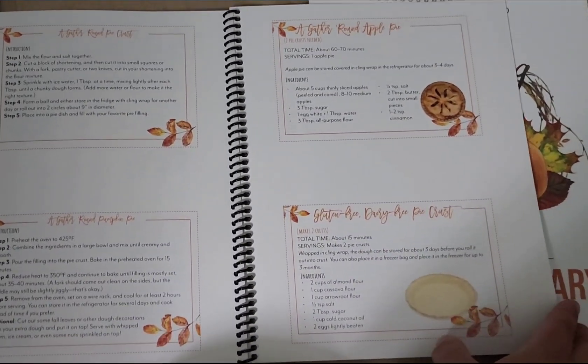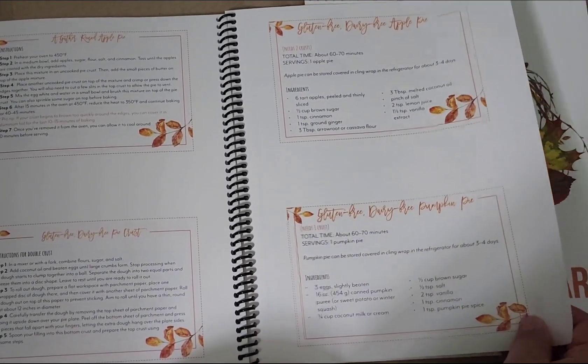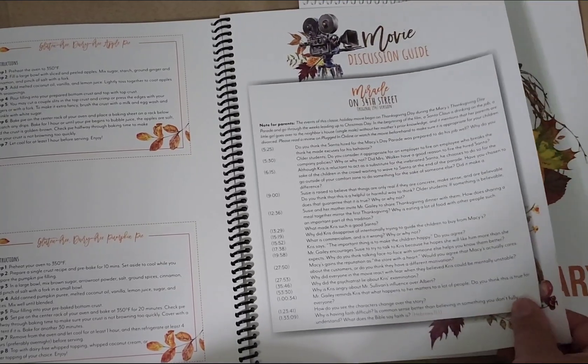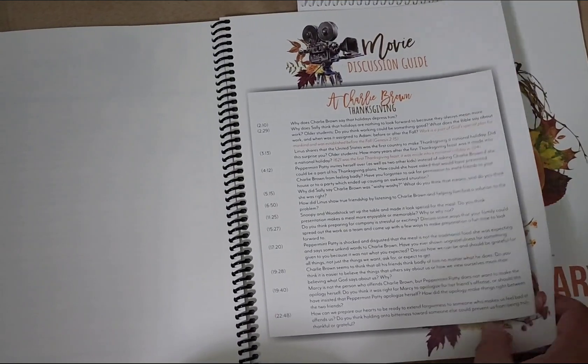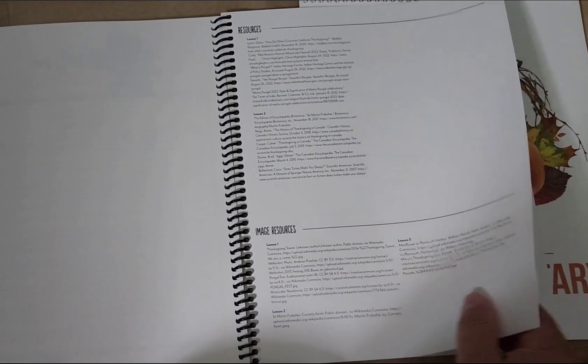We're going to be trying quite a few of these, so you can look forward to videos of those as the lessons go on. Then we've got movie discussion guides for Miracle on 34th Street and Charlie Brown Thanksgiving, and then the resources.